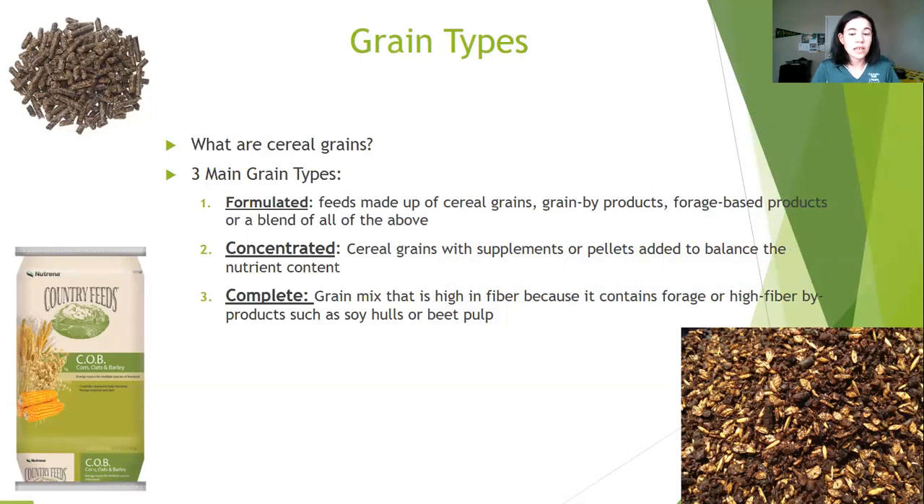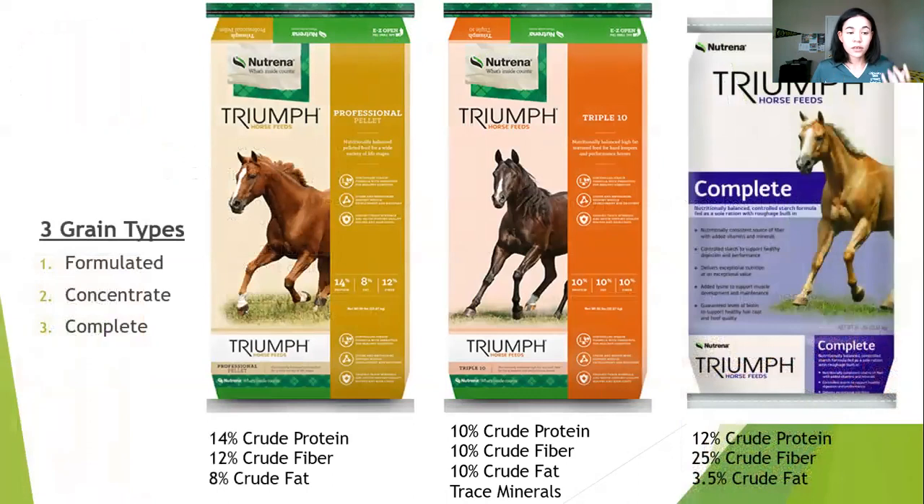Let me walk you through real-life examples of those three types. Our first bag is the Triumph Professional pellet feed — it has 14% crude protein, 12% crude fiber, and 8% crude fat. This is an example of a formulated feed because it has a combination of cereal grains, grain byproducts, and other items. This type of grain would be great for performance horses because 14% protein and not a lot of fat gives horses the energy they need to compete at high levels without adding excessive fat to their bodies.